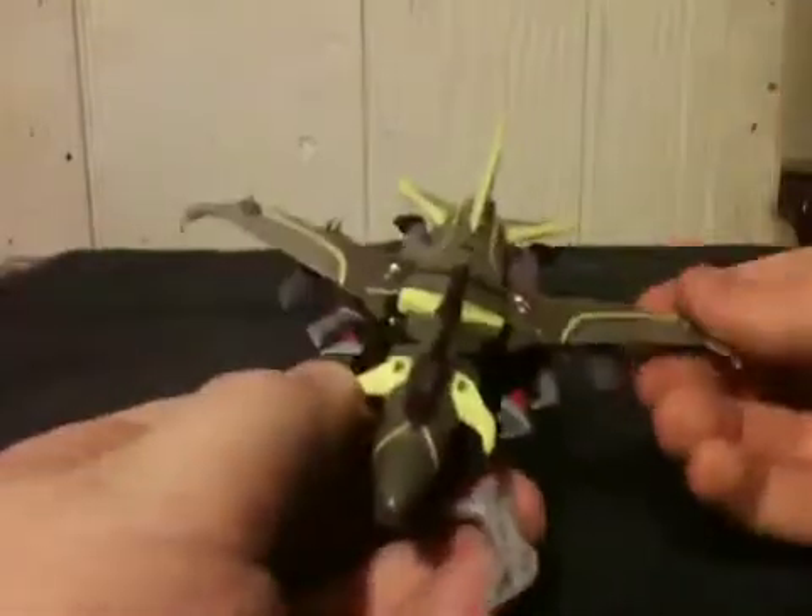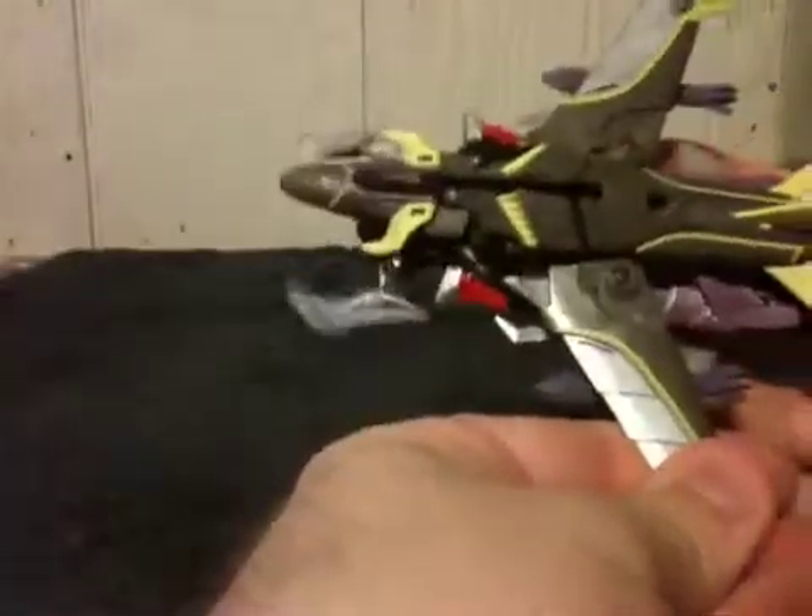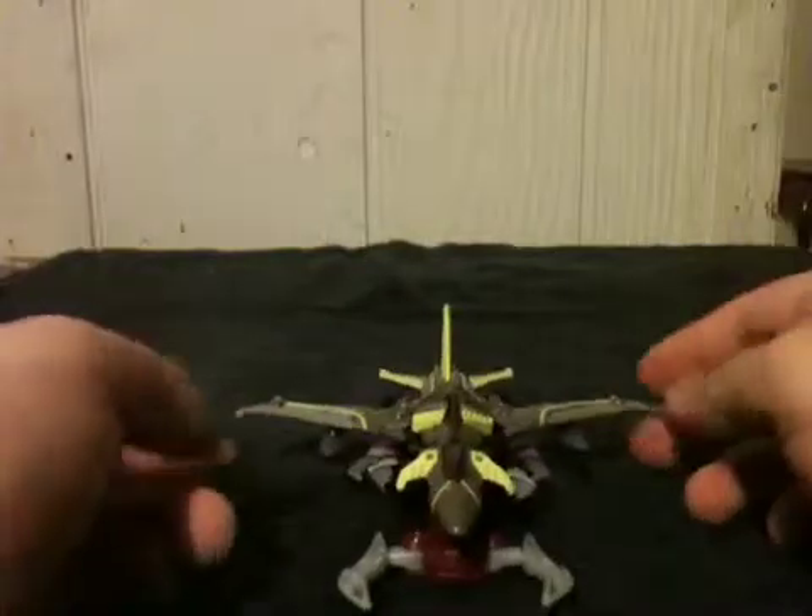Simply pop them on and there you go. I'm not sure what you could possibly do with it in that mode, but as a fact you can actually have his weapon on in his jet mode. He does have landing gear but I'm going to be lazy and not fool with it.